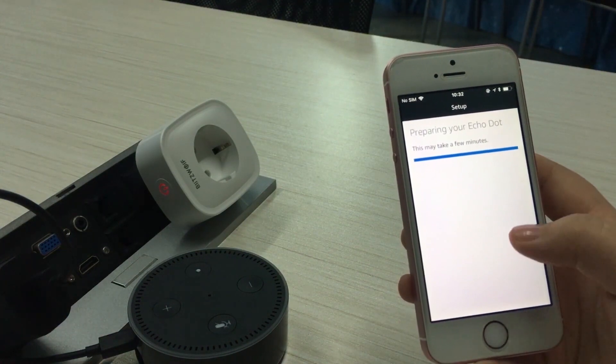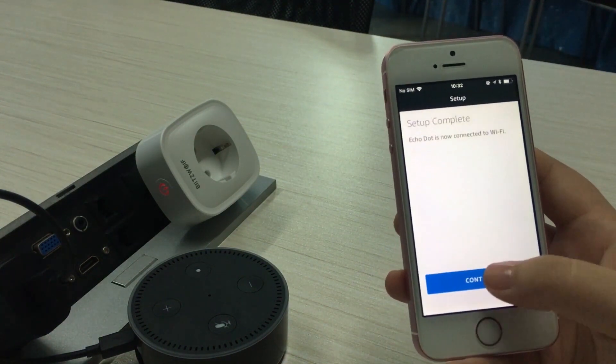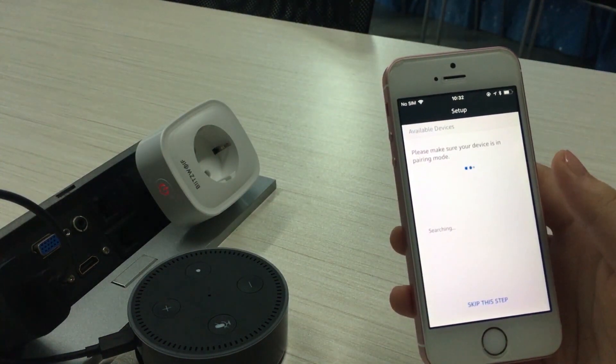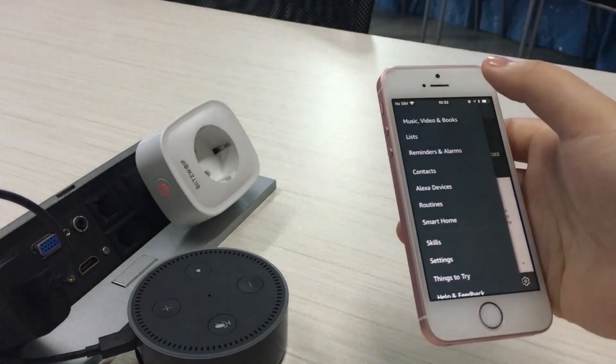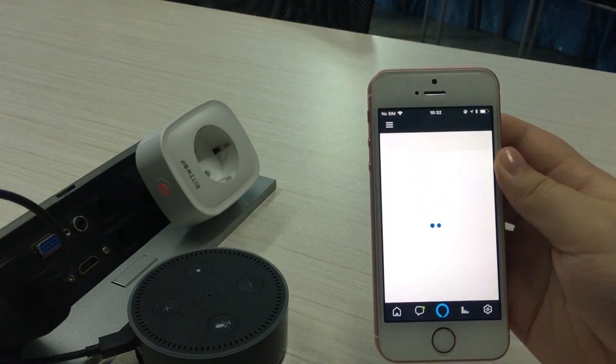Afterward, you will choose a way you want to interact with the Alexa app. This doesn't affect our use so we won't demonstrate this in the video. If you need a Bluetooth connection, then you can connect directly to the Echo Dot through Bluetooth settings.